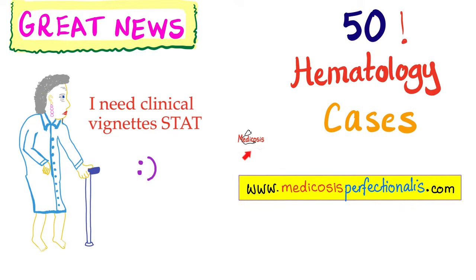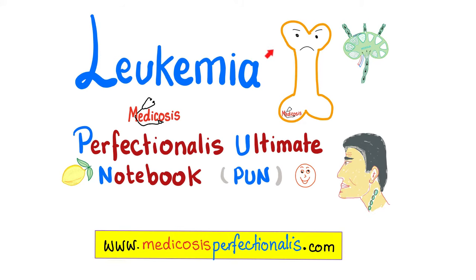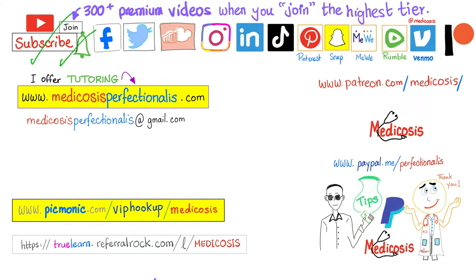The most popular playlists on my YouTube channel are the hematology ones — Hematology Oncology and Bleeding and Coagulation. You can download my 50 hematology cases at medicosisperfectionatus.com, answer them first on your own, then send me your answers and I'll give you the answer key. I also have PDFs on lymphoma and leukemia. Check out my hematology playlist for more than 100 videos. Subscribe, hit the bell, click the join button. Go to my website to download my courses, notes, and cases. Thank you for watching. Be safe, stay happy, study hard. This is Medicosis Perfectionatus, where medicine makes perfect sense.